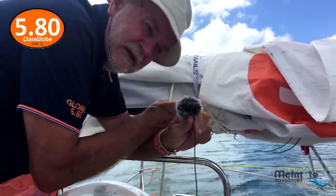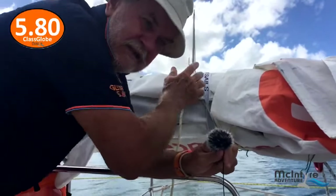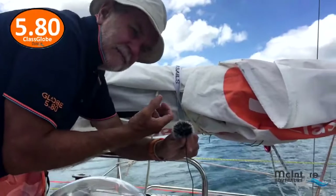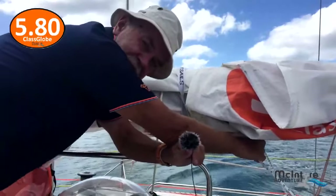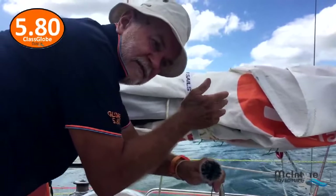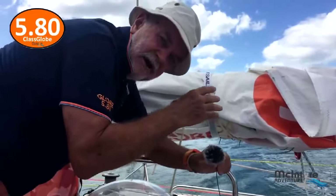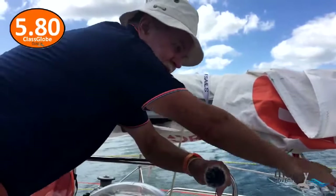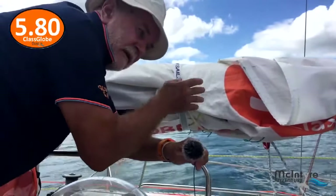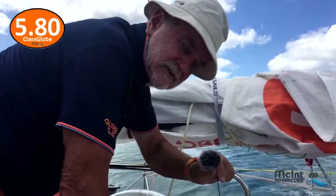So if the boom is out the other side, the sail wants to lift normally but it's locked in position. If you end up in a jibing situation, once the sail starts to backwind, the pressure will come off, the wind hits the sail on the other side, and it starts to move across. As it moves across, the pressure in the sail wants to make the boom lift, and as soon as it tries to lift, it jams. This rope becomes super tight and stops it moving, so it'll stop it halfway.